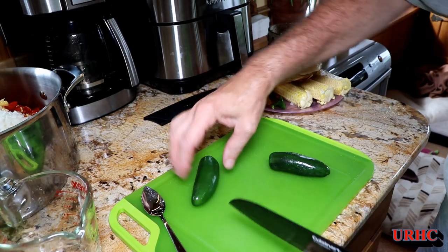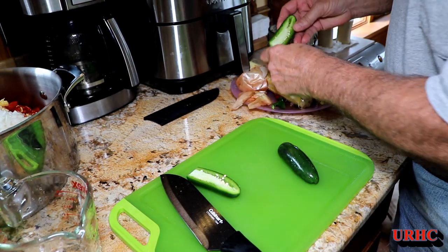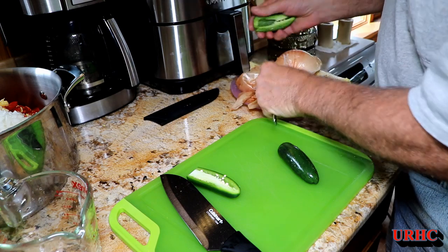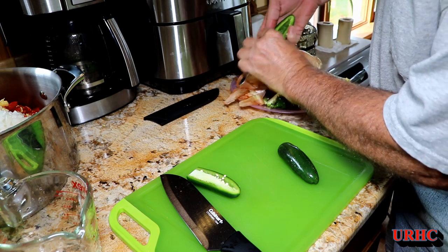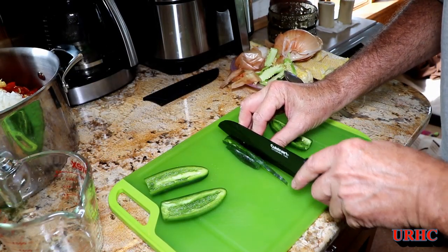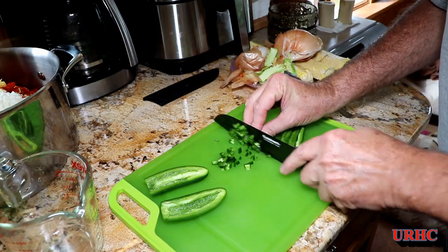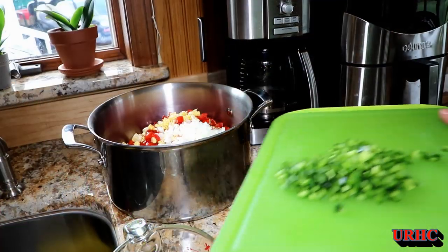We grow nata pinos, which we started growing this year — they're jalapeños without heat. Same flavor, just no heat. I'm substituting these for the jalapeños the recipe calls for, but if you like a warmer salsa, go ahead and use the jalapeños. I'm just showing how I modified this recipe. It's just a matter of mincing them up a little bit and then dumping them in the same pot.